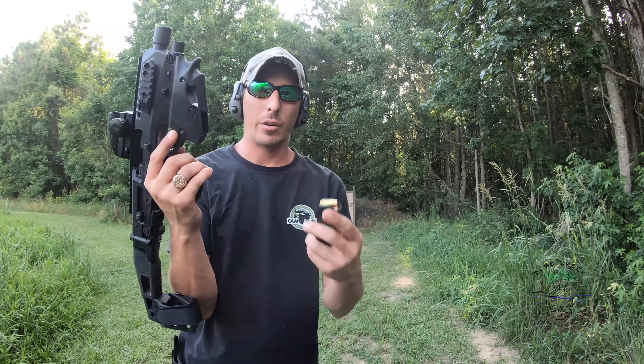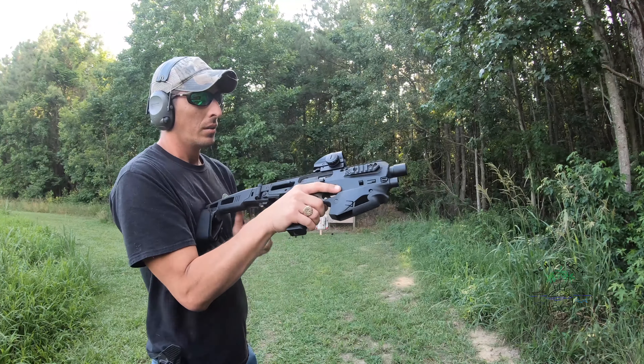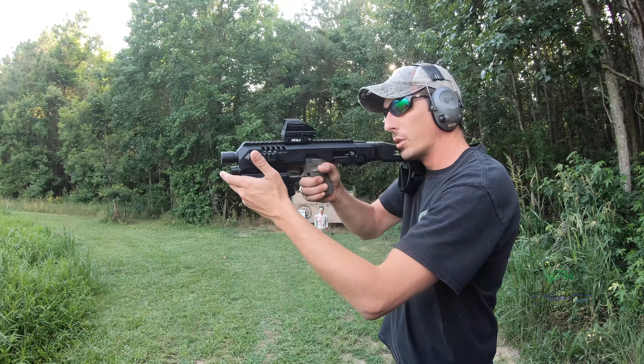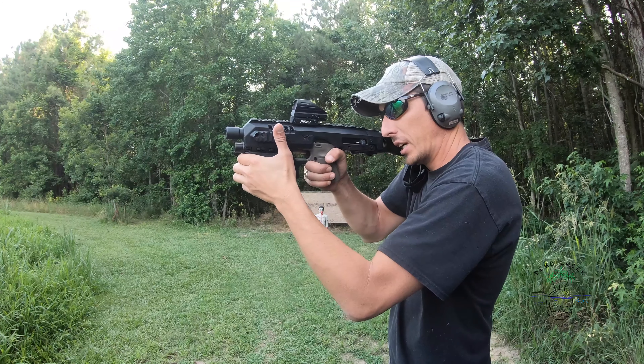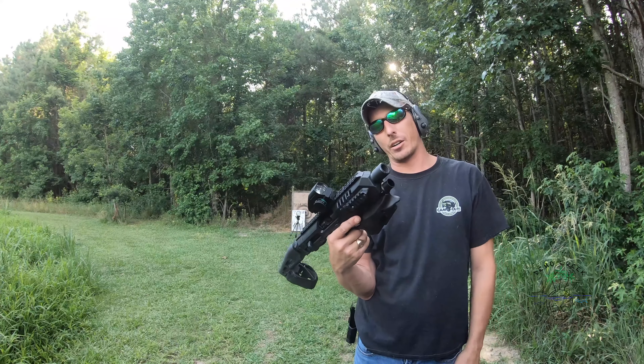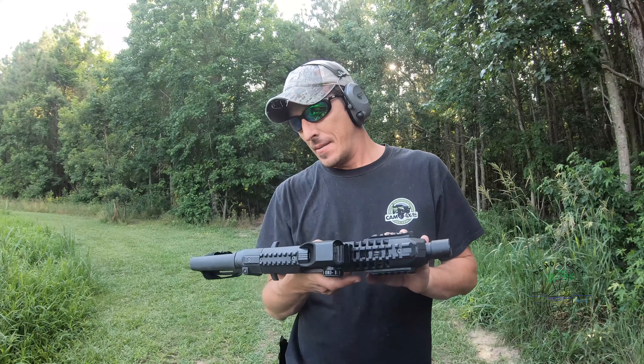It has an extra mag holder actually built into it. It's a pretty sweet little conversion kit. It gives you a stabilizer to be able to pull it into your arm, and there's actually a little groove right here that helps you pull it tight into your armpit so you can get a real steady shot. $200 for this little micro conversion kit — it's got tactical rails on three sides.